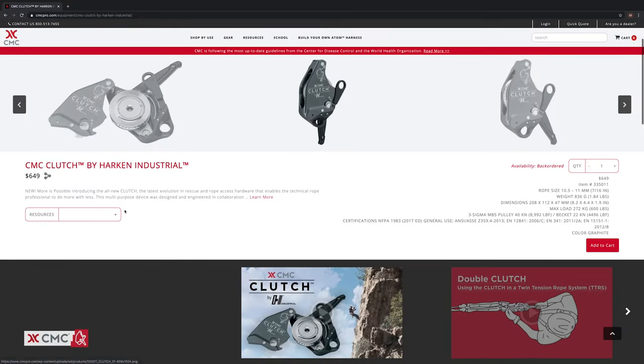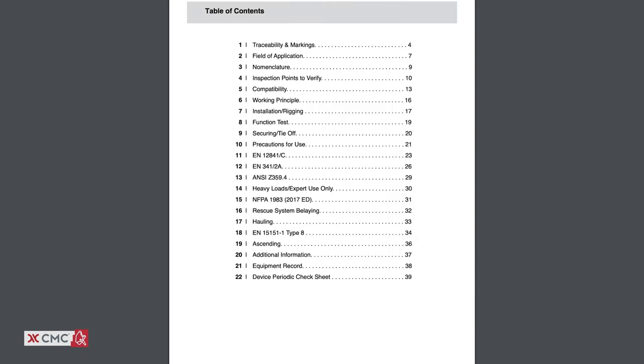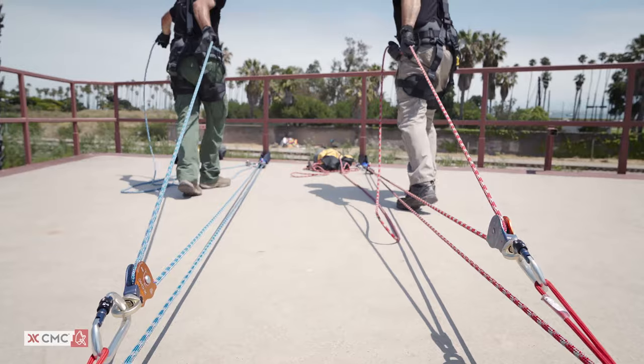Refer to the clutch manual on the CMC website for additional information. In the next video we'll focus on the clutch being used in anchor-based systems for lowering and hauling. We'll see you there.